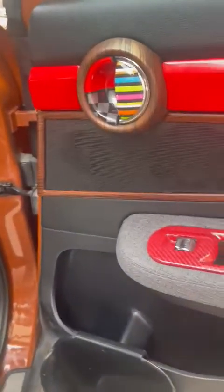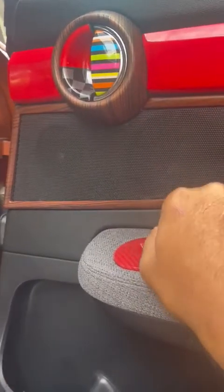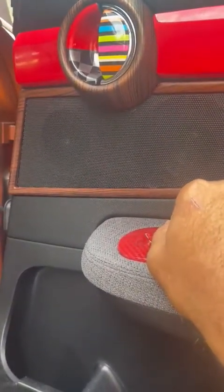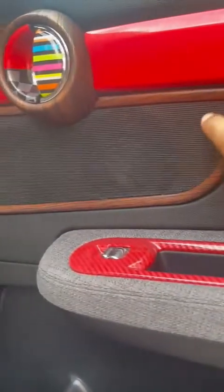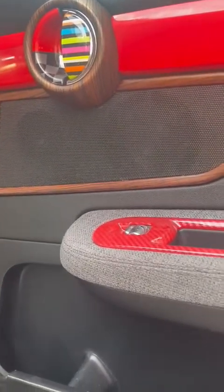For the rear speaker it becomes interesting. Cars that didn't come with the premium system have a grill only for the mid-range speaker. But if you are upgrading and adding a tweeter to your car, you need to change the grill on your rear door.